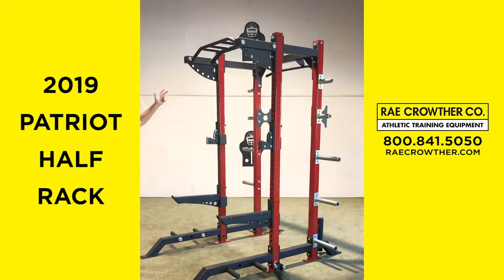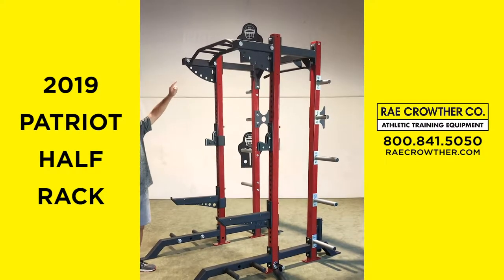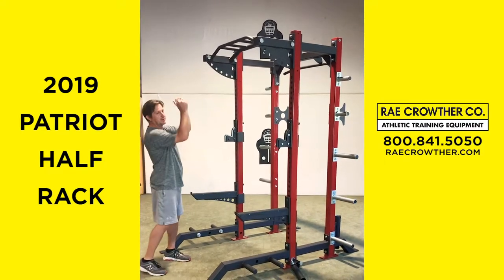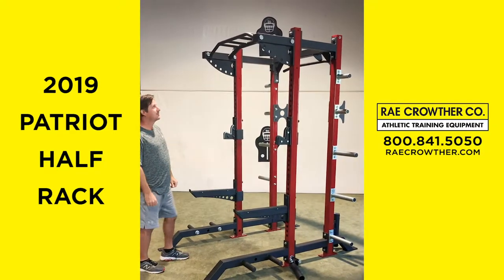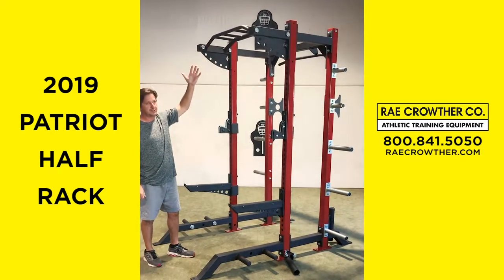We've got the monkey chin bar, multiple grip areas, inch 3-8 bar in front, two inch fat bar on the back, parallel grip areas in the middle. We've got our porch there so it extends it off of the rack, which helps a little bit with different exercises.